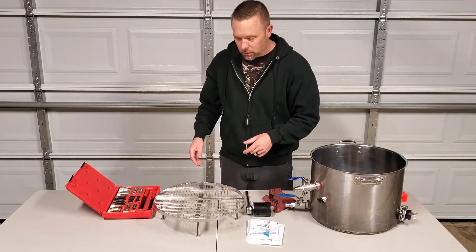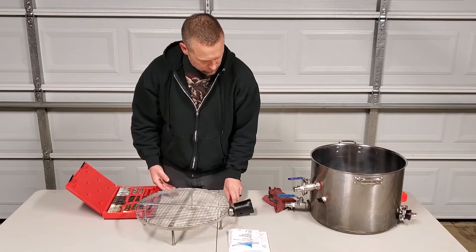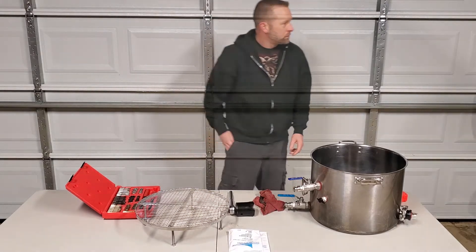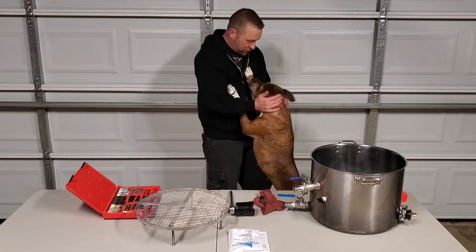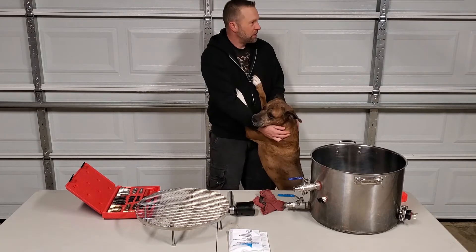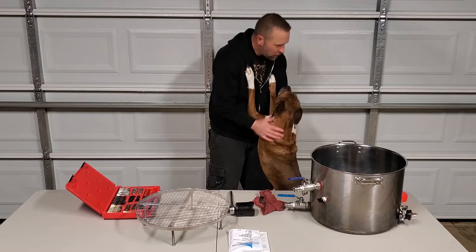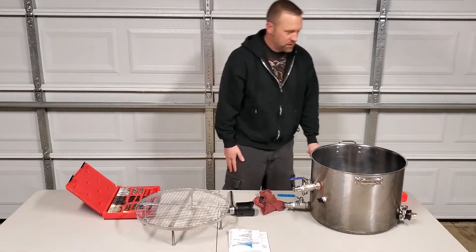Come on beautiful, let's show the world. And then — yes, I got ambushed by the dog. Who are those cupcakes for? Everybody. Okay, all right. Let's try this again.